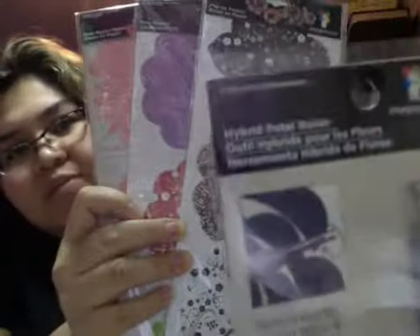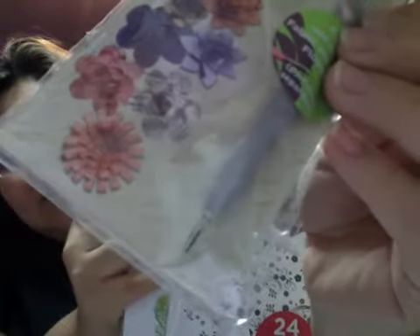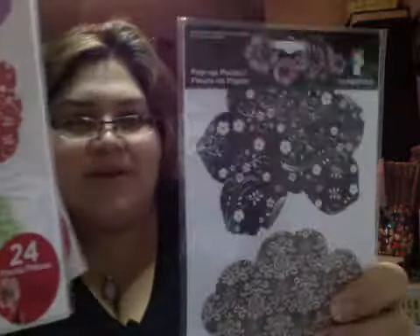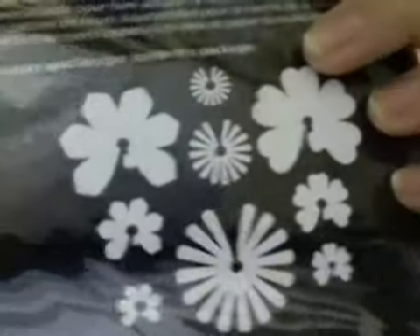And then they sent over these three, and these are from Imagine S. It came with this tool — a hybrid paper roller. So it has like an embossing end and then it has like a quilling needle end. And you're supposed to make these three-dimensional flowers. I've never made flowers, but hopefully these will work out great. There's 24 pieces in each, and they come with different shapes, so they're 3D.